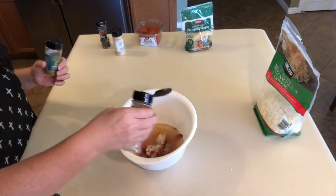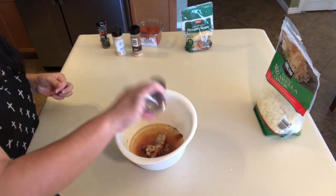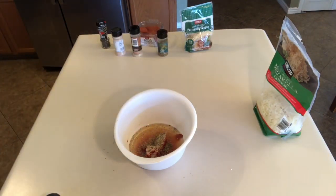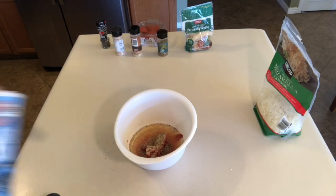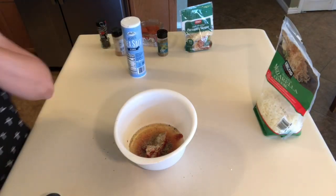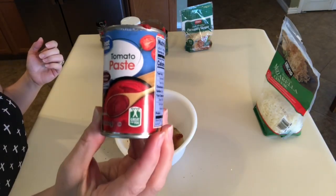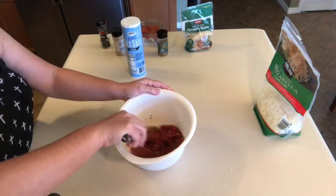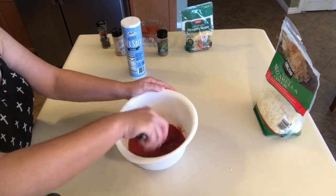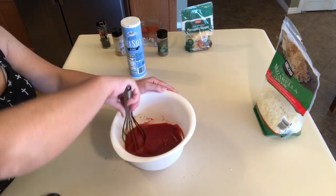Next up, I'm just preparing the pizza sauce. That is one six-ounce can of tomato paste, one cup of water, a little bit of oregano, garlic powder, onion powder, salt, and pepper. Give that a good mix, and that is a pretty decent substitute for pizza sauce if you don't have any on hand.